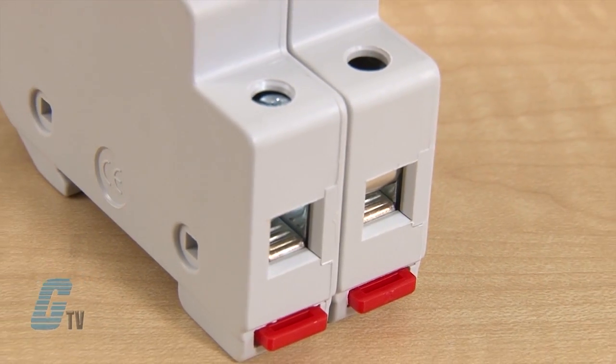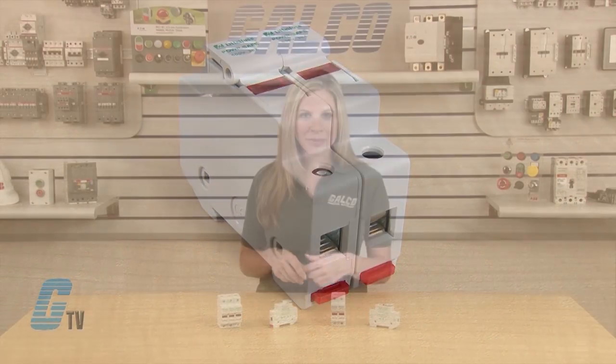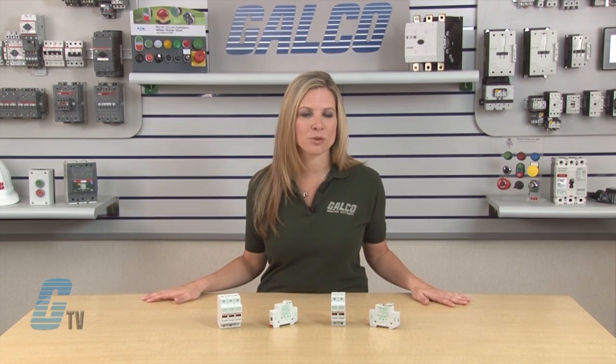The CC and midget style both come with a pressure plate terminal rather than lugs or screws. Also, no additional pullers or tools are required for fuse removal.